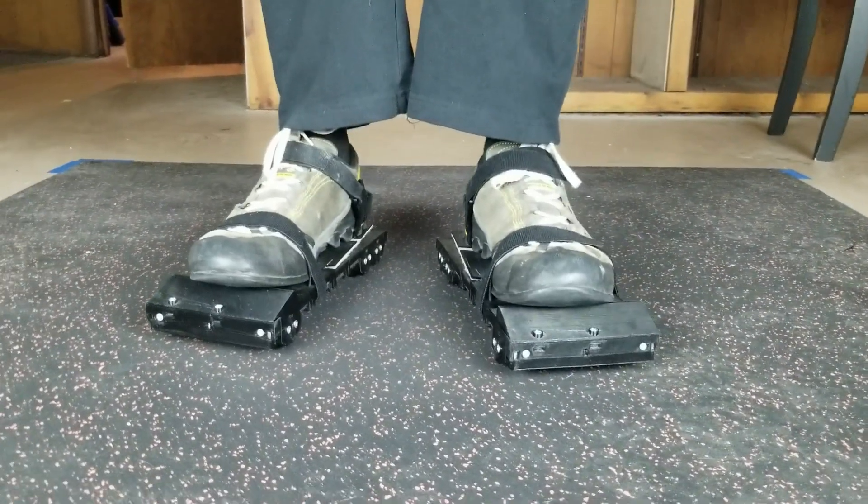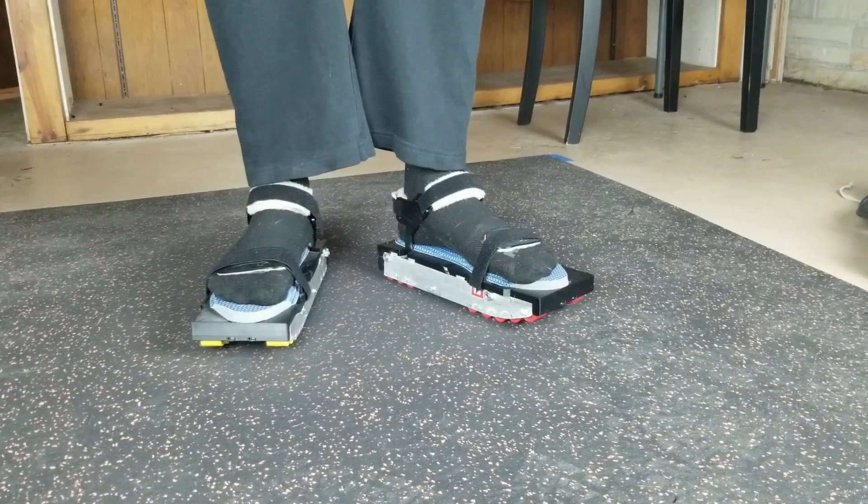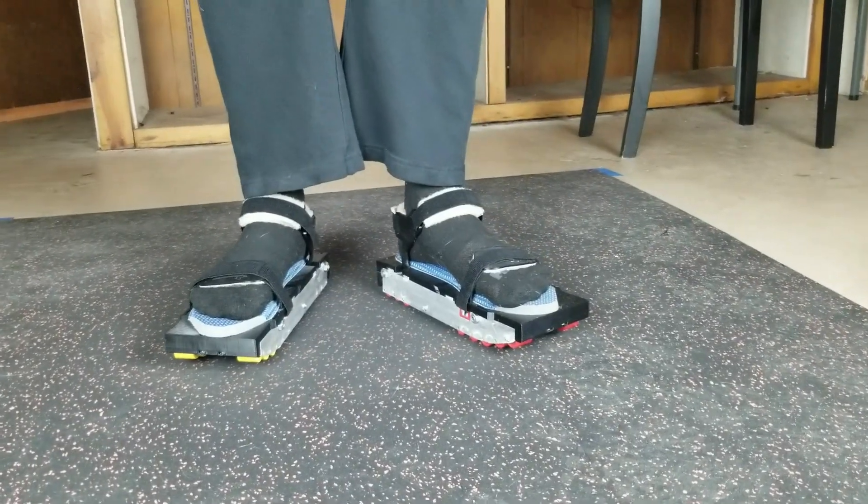The previous design is really an overshoe — you wear regular shoes with it. With the new design, no regular shoe is worn; you just wear your sock. This makes the new design smaller than the previous one.